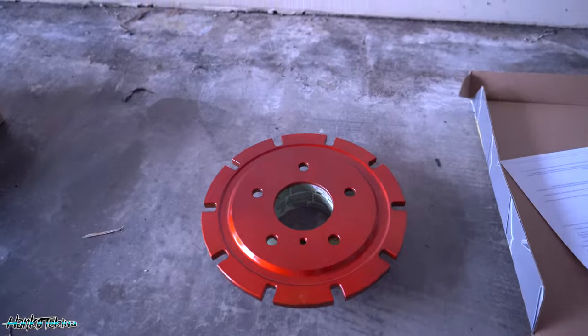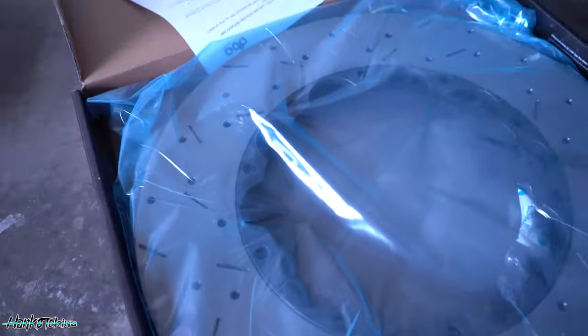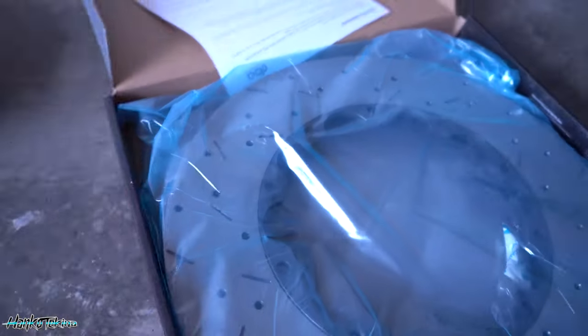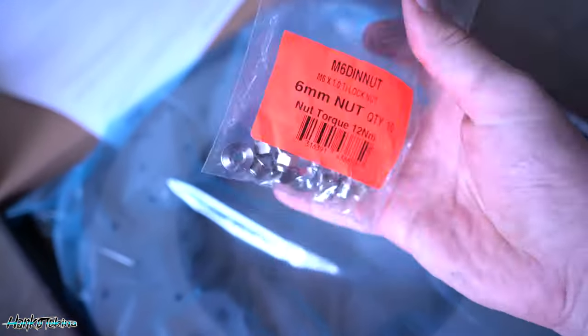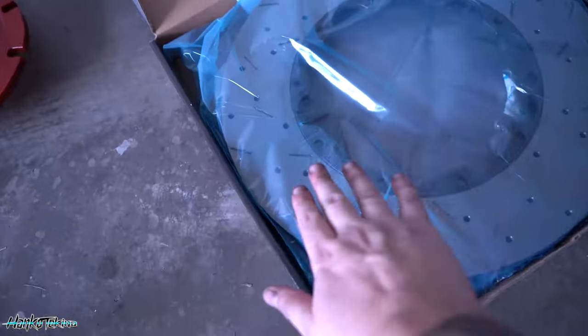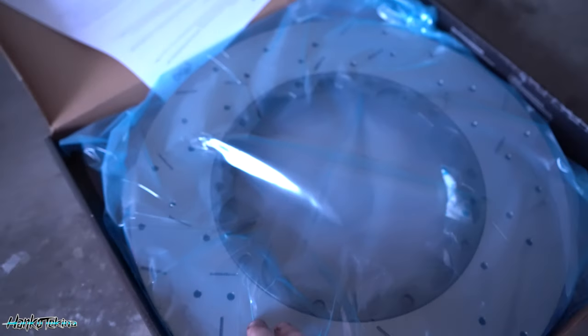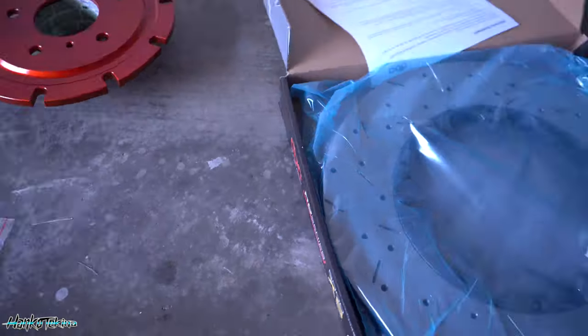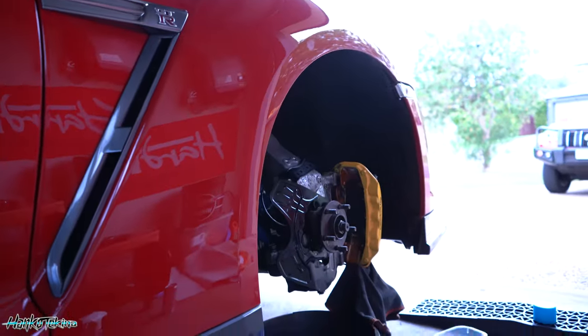Just got back from Super Cheap — I needed to grab some Loctite for the hats and the rotor going together. Finished painting the rotor hat, so that's it there. I'm just going to attach that now. I've got the hardware with new nylon nuts. I'll prep this surface because I'm going to put a bit of oil just to stop it rusting prematurely. Then I'll clean that off and start putting them all together so I can bolt it all back up.